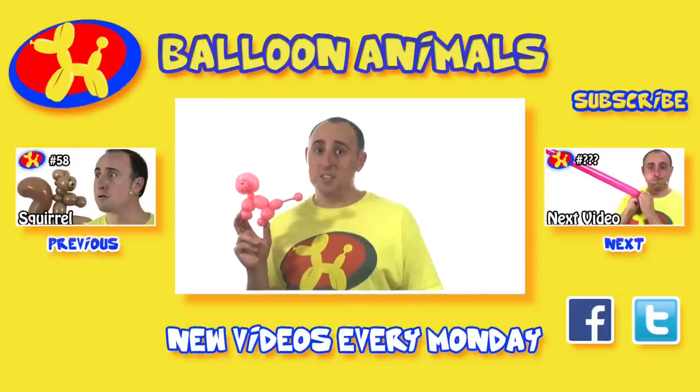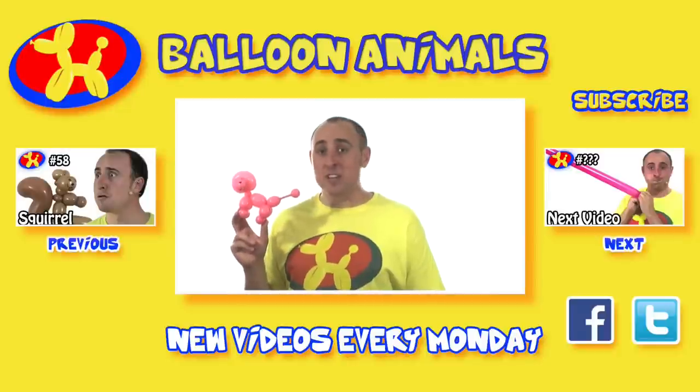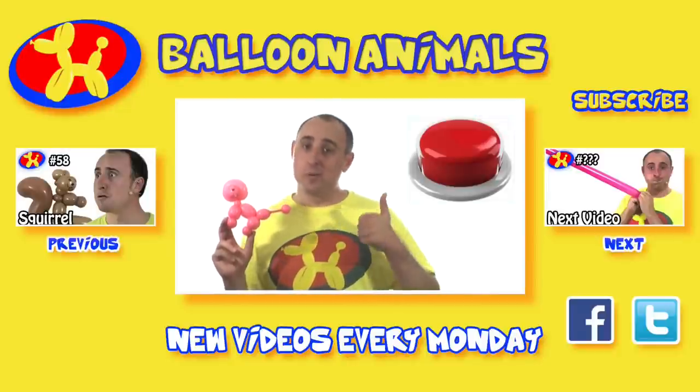I can't believe it's taken me this long to actually teach a balloon poodle — that should be one of the first things I taught. But good to know that I covered it now. What would you like to see me teach next week? Let me know in the comments below. If you enjoy the video, click that like button. If you're not already subscribed, subscribe to my channel. I do how-to lessons every Monday, and I do my challenge series Balloon When Fell every Wednesday. I'm Michael Floyd. Hopefully you enjoyed this video. And don't push the red button.